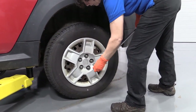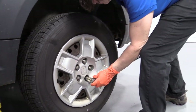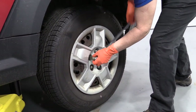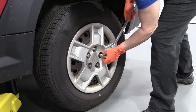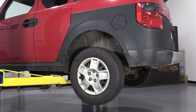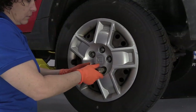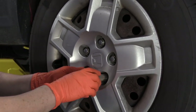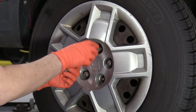We're using a 19-millimeter socket to break free the lug nuts. Got the pressure of the vehicle on the tire still so it doesn't turn. I used a two-post lift. At home, you can use a jack and jack stands. I'm going to take all the lug nuts off and remove the tire.